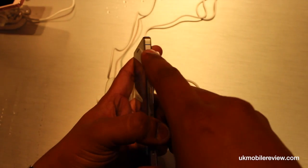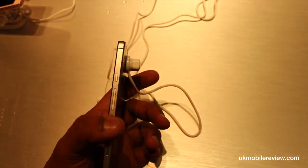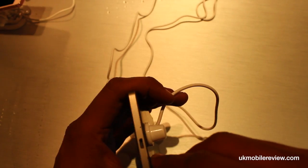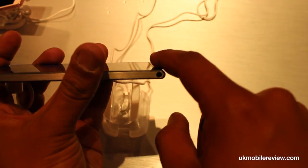One thing you will notice at the top here — you've got the little antenna bands which, surprisingly, remind very much of Apple's implementation in the iPhone 4S. At the bottom is a nice, rounded finish.